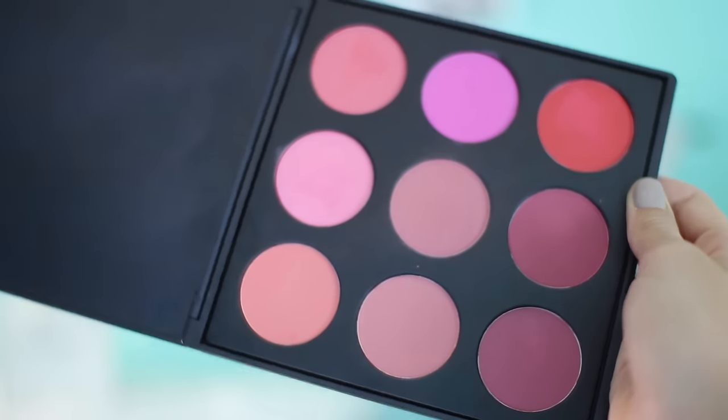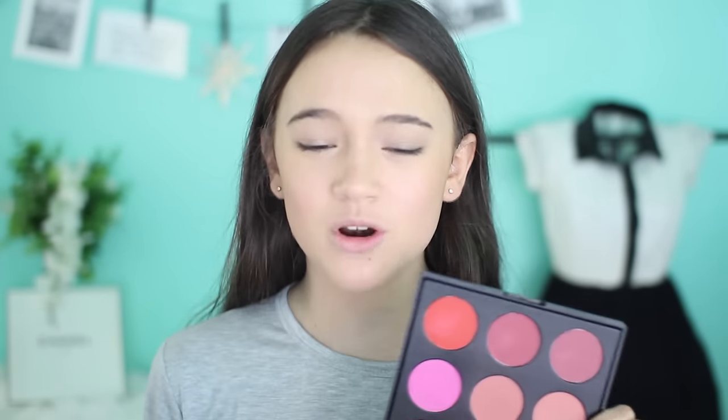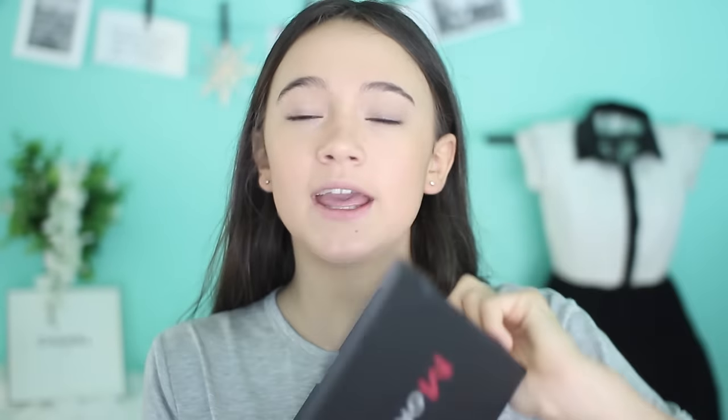Now, blush time. You've found your Holy Grail foundation, powder, and bronzer, but blush — there are so many different colors: pinks, reds, peaches, berries, mauves. There's so many colors of blush and you want to try them all out, but it's kind of not affordable to do that, even at the drugstore. What I love to buy is blush pellets. This one is from Morphe. I'm going to apply it with a stippling motion on the outer apples of my cheeks. Doesn't that just add so much?